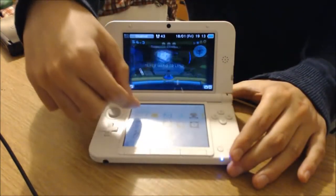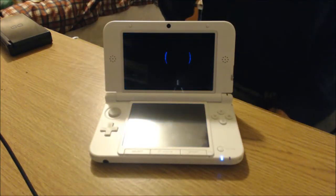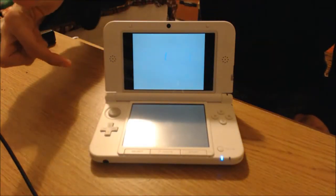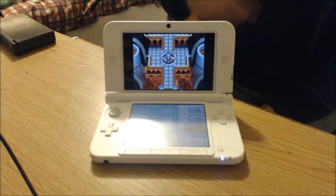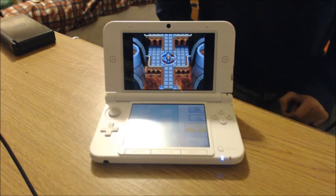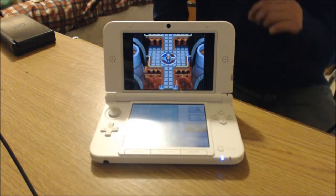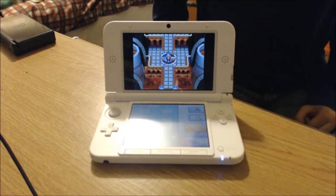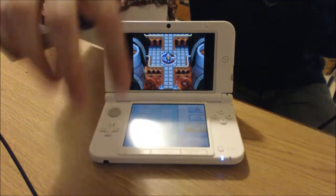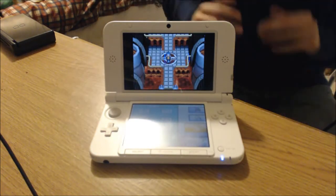As for DS game compatibility, you're going to get the same pixelation problem as with 3DS games except more prominent, because the original DS resolution is even smaller. There are black borders on both sides of the screen. It is blurrier than you'd expect from the DS or DS Lite, but it's not a deal breaker and looks surprisingly good considering the screen size increase and resolution stretching. The bottom screen looks blurry — not pixelated blurry, just stretched blurry.